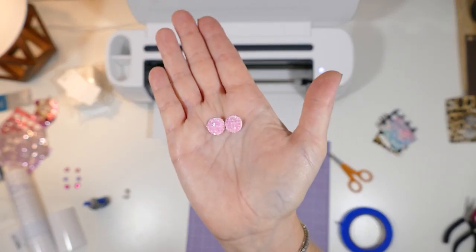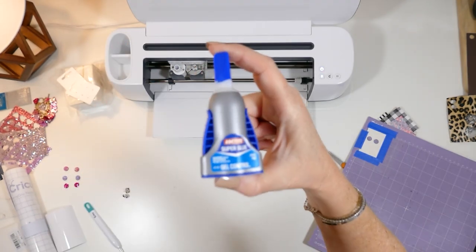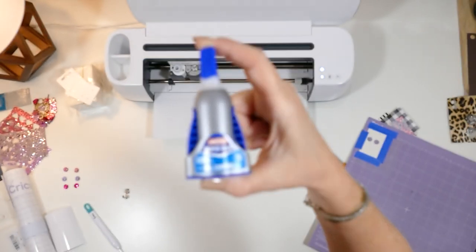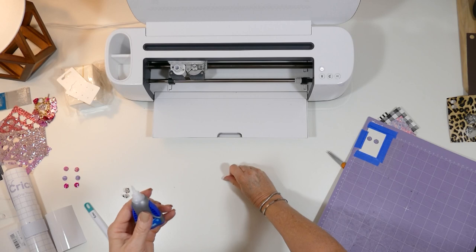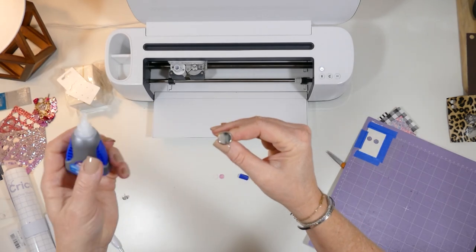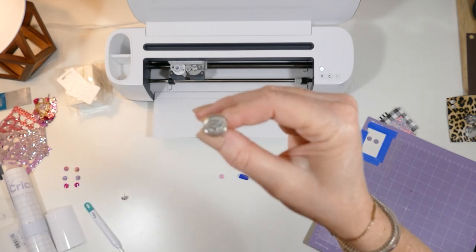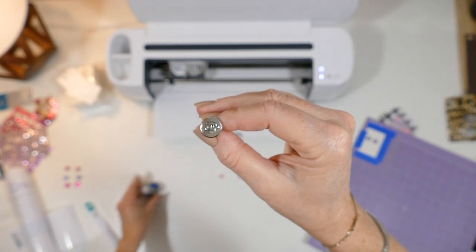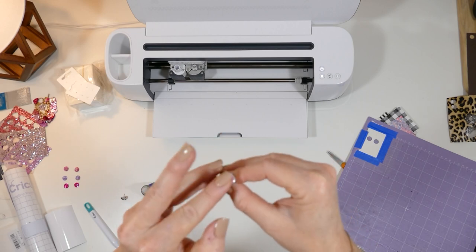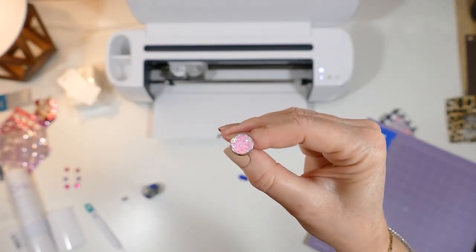The glue that I like to use to glue these into the stud settings is Loctite super glue — it's a gel super glue, so it's really easy to put in the setting and it doesn't run all over the place. The way this works is you squeeze on the sides — just a little bit of gel is inside there. Of course you'll want to check these little circles first and see if there's anything you need to trim up before you pop it in.